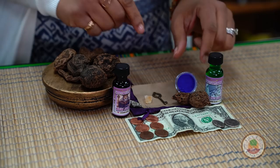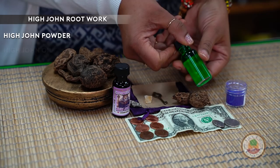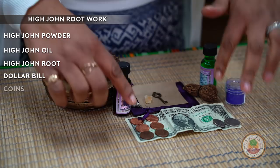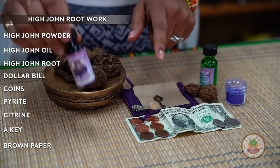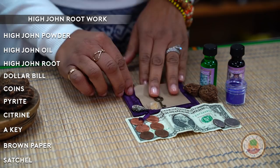So we've got High John Root here, we've got some High John powder, we have the oil, we have the root, we have a dollar bill, and we have coins here. Pyrite. Citrine. A key. Brown paper — parchment is just as good. Some High John oil. And we have a satchel here.